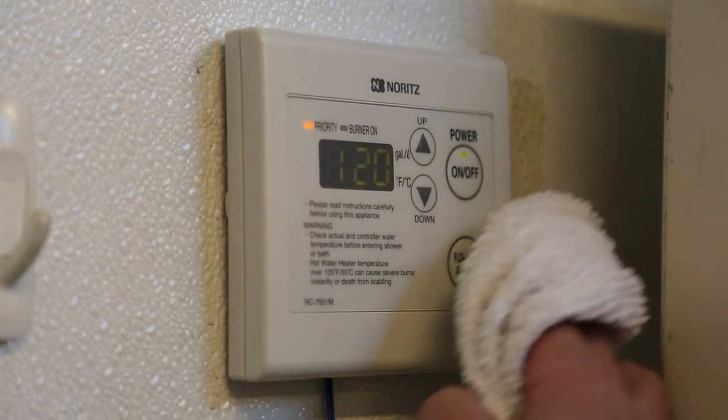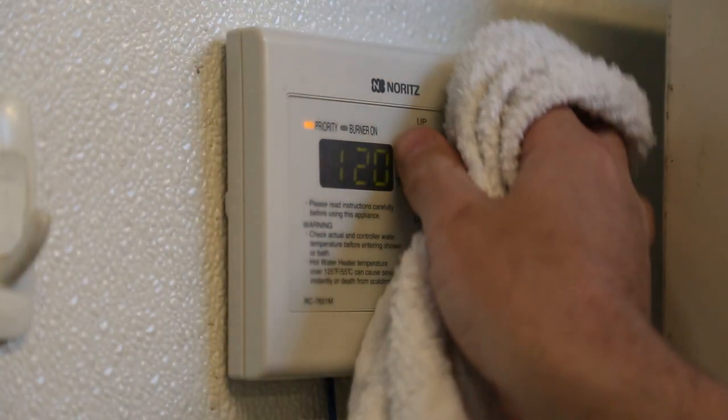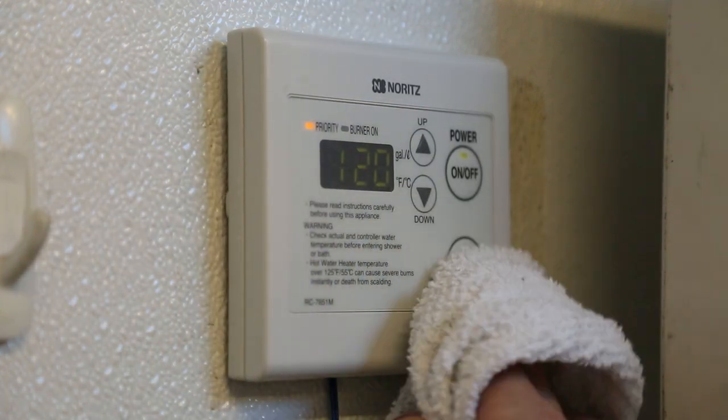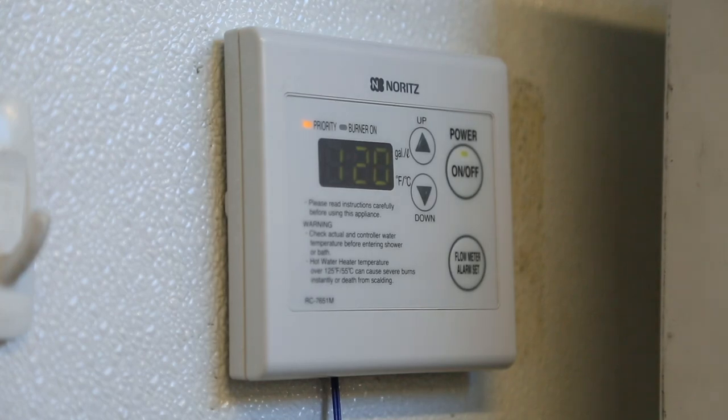Wipe the surface of the remote control with a wet cloth, making sure all connections are secure. Do not use benzene, oil, or fatty detergents to clean the remote. It is water resistant, but not waterproof.